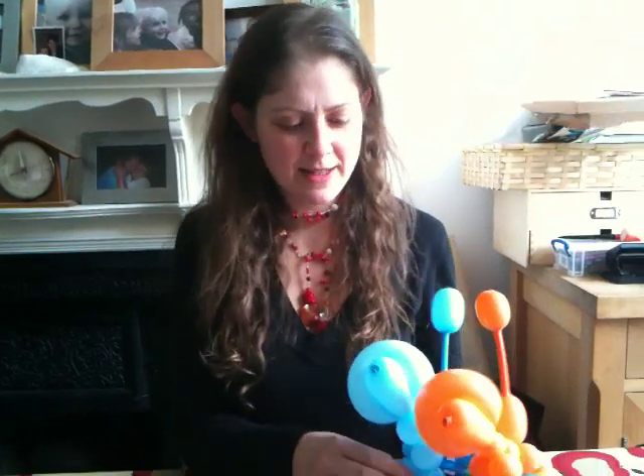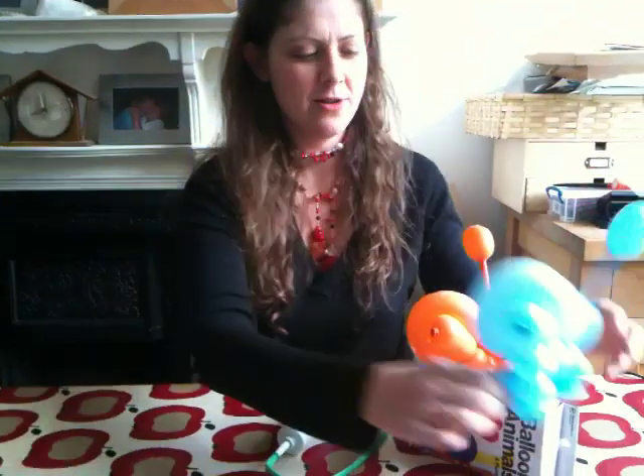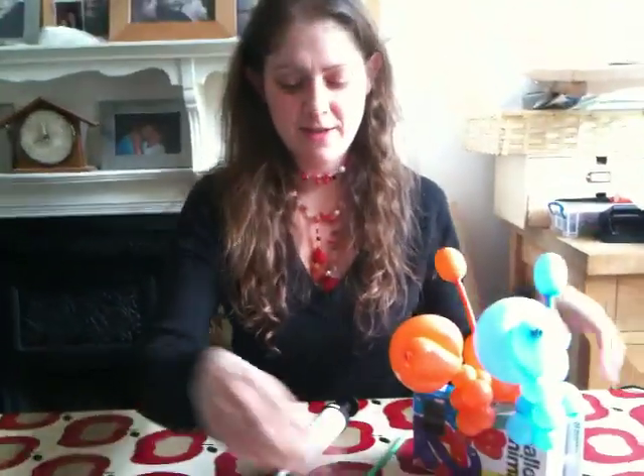Hi, I'm going to show you today how to make these little balloon poodles. Lots of people think they're really difficult to do, but they're not. So hopefully at the end of this we'll give it a go.